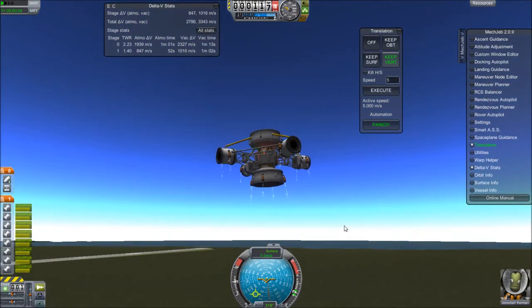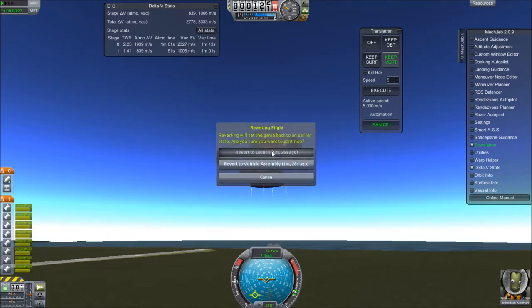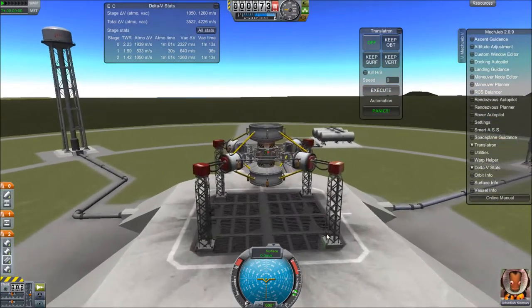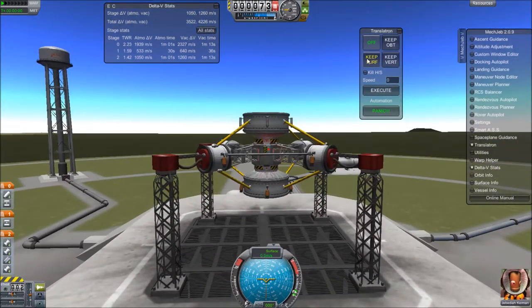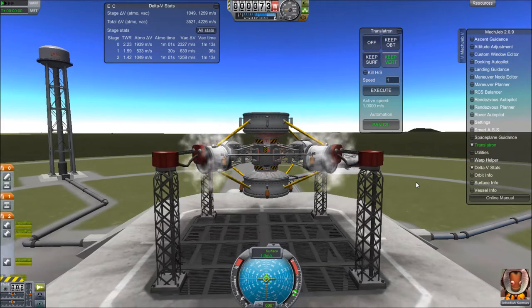You can see there I staged too early, so I'm going to revert this. But basically, this vehicle is able to fly around on moons, and even Kerbin, but it's designed to fly around on moons and other vacuum planets and explore without the need for a rover.